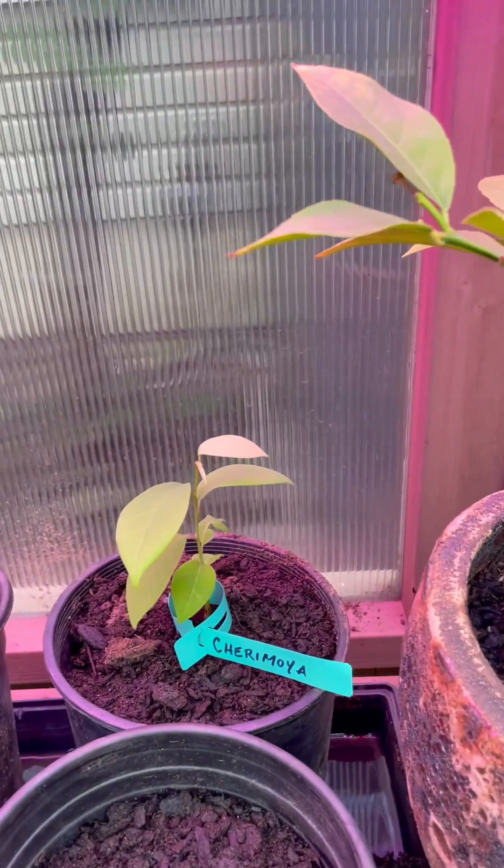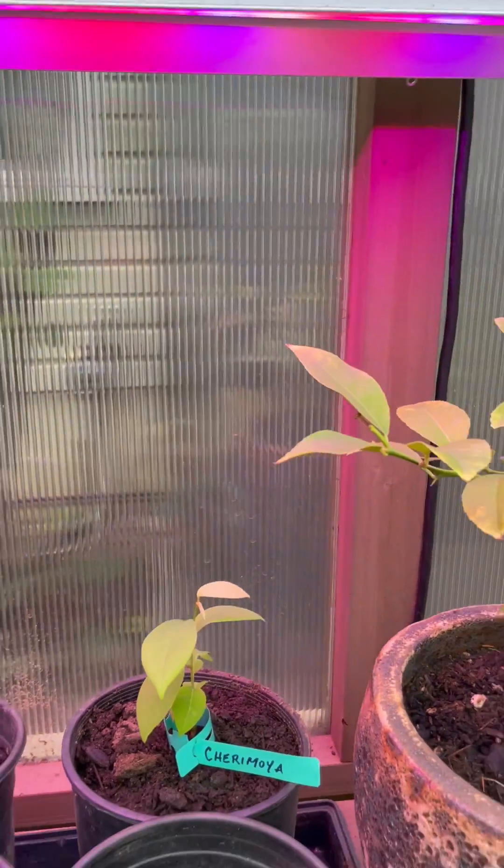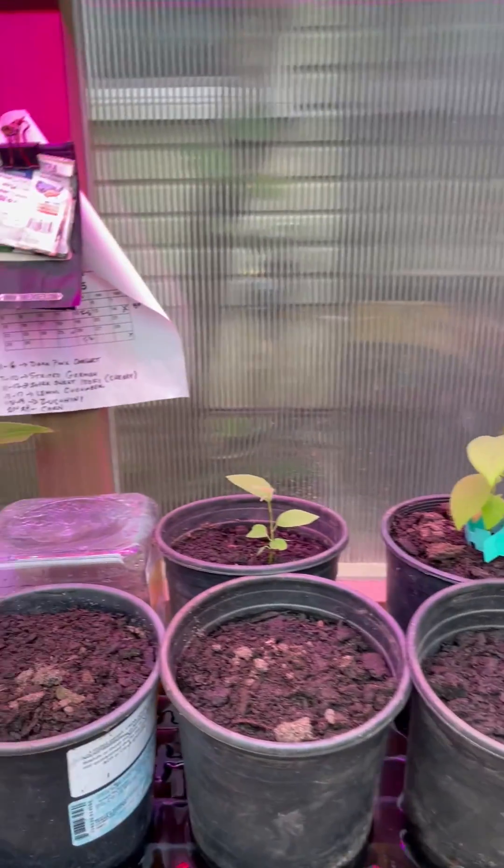This is a cherimoya which was planted from seed, and these are tropical of course, so I need to create a system where I have 12 hours of daylight, 12 hours of warm temperature, and 12 hours of cool temperature.